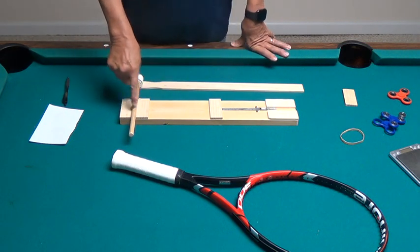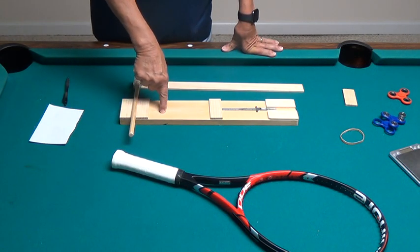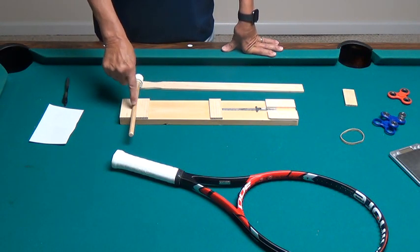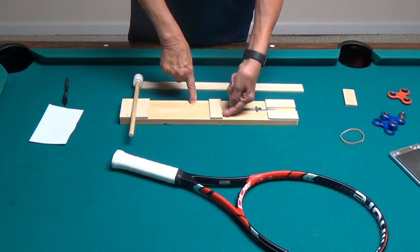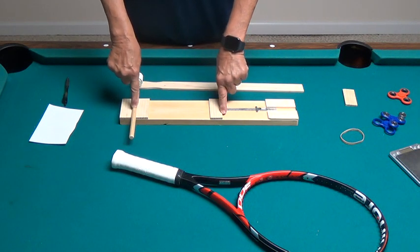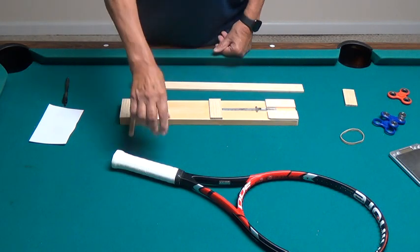I've got these two strips right here centered so they'll hold this dowel up off the board, so the dowel doesn't roll back and forth and always stays centered between those two strips of wood. This side right here is 25 centimeters from the center of this dowel. Then I've got a little metal ruler down here that's graduated in centimeters and also in inches.